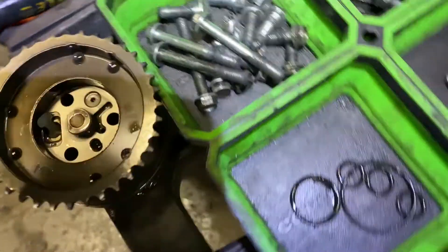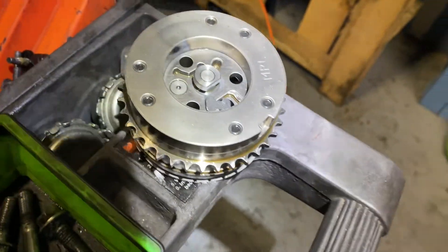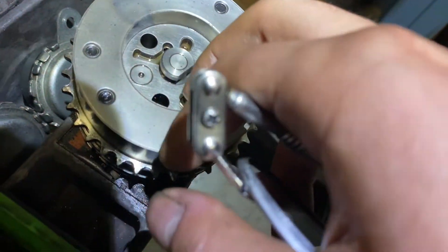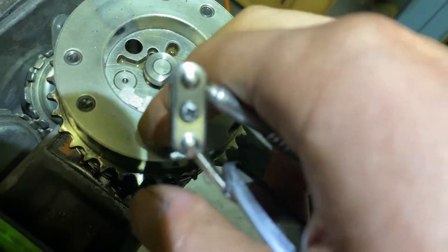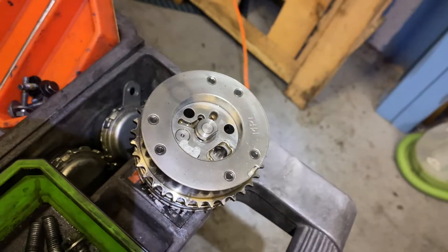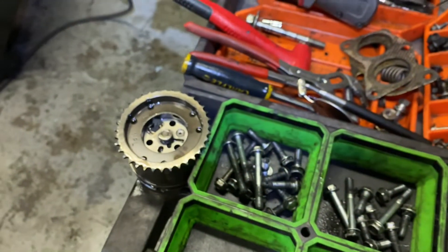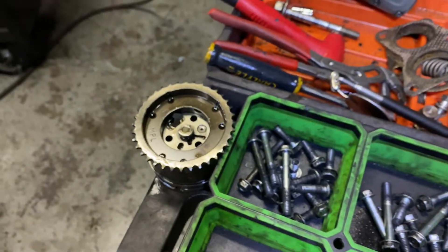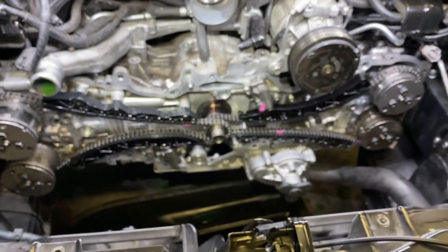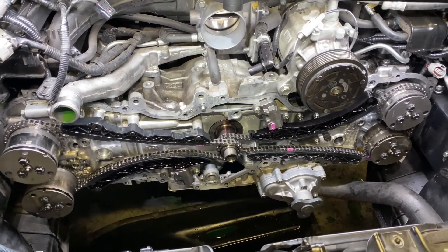Those pieces were loose and almost missing — as you can see. I'm not sure exactly what those parts do, but they were broken off on the old intake cam sprockets. If you know why that happens, leave a comment and help us out. I'll send another update to let you know how it ends up. Thanks for watching — if you like the video, click the like button and please subscribe to our channel.